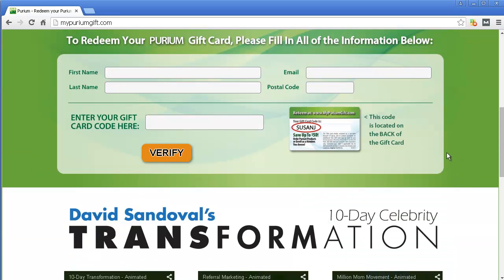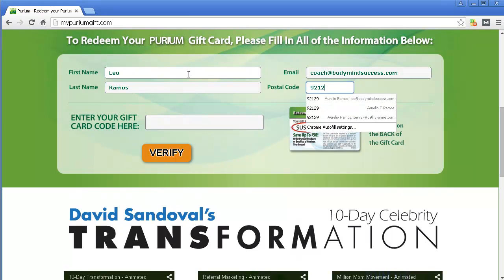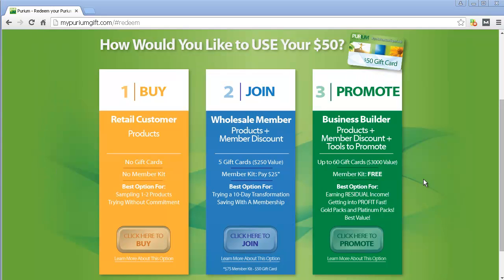Then you're just going to scroll down over here. You're going to go ahead and put your name — I'm going to do a mock run here. I'm going to enter my gift code here. Let me do that and then move over because I don't want everybody else to see this code. Once I've clicked verify, you will end up in a screen similar to this.